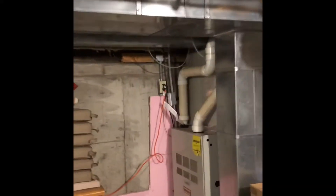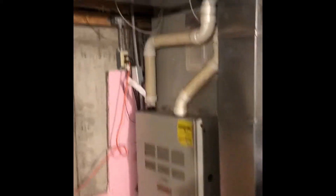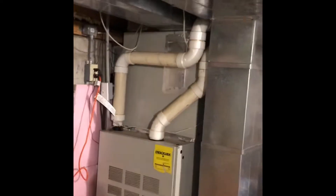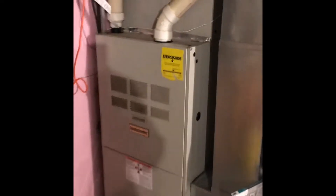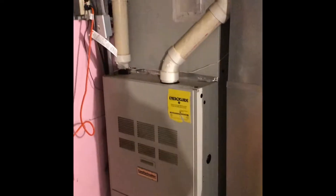Hey guys, we're over at Tom's house in Caseyville. We're going to be doing a furnace replacement. As of now we're going to leave the existing air conditioner — it's a 5 ton 410 unit. The new furnace is a 125,000 BTU high efficiency furnace.